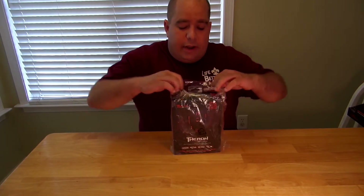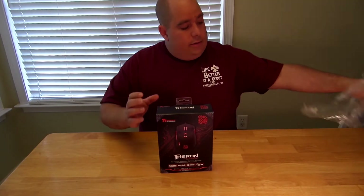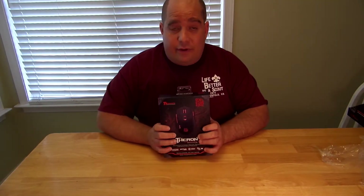Seems like a very nice mouse. Let me take it out of this plastic bag. They put that plastic bag on to keep the dust and all that good stuff off — that's how you know you're going to get good stuff.